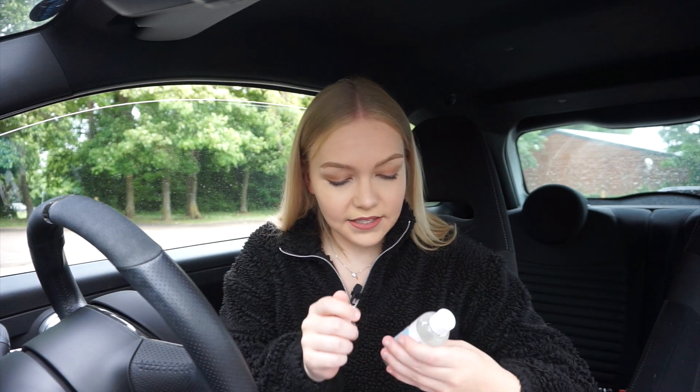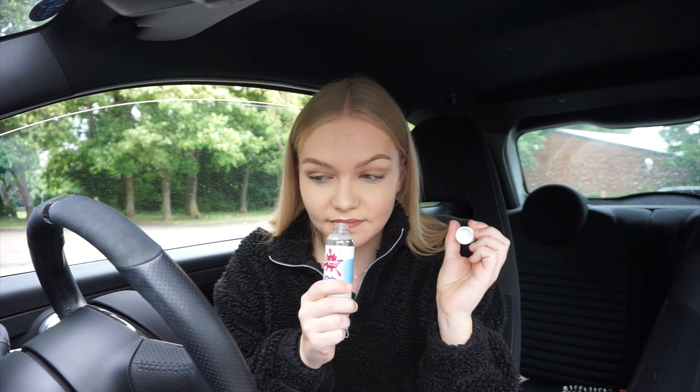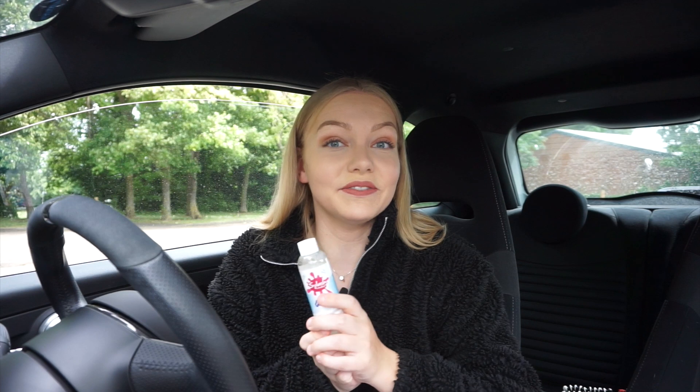Next I have the Alaska Bubblegum Snow Foam. Smells like bubblegum. So what this does is it's going to soften any dirt prior to rinsing. Quite excited to use this because it smells really nice.